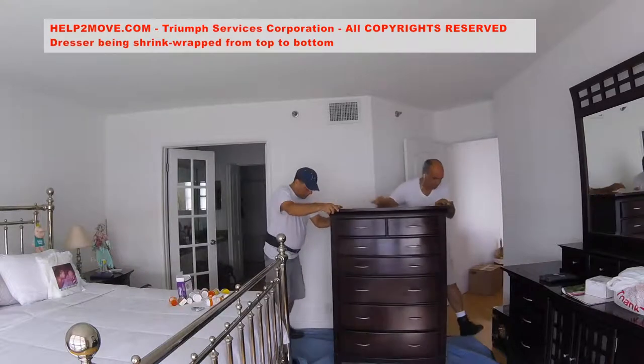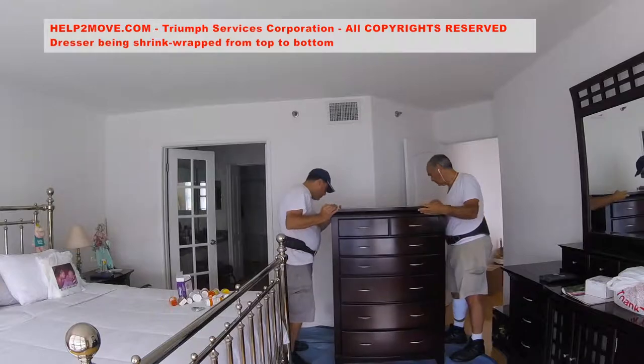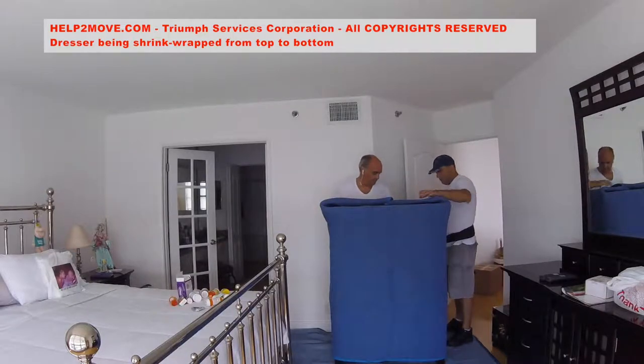First, we sit the dresser on top of a moving pad to avoid scratching the wood flooring during the process. Next, we cover the dresser completely with moving pads.